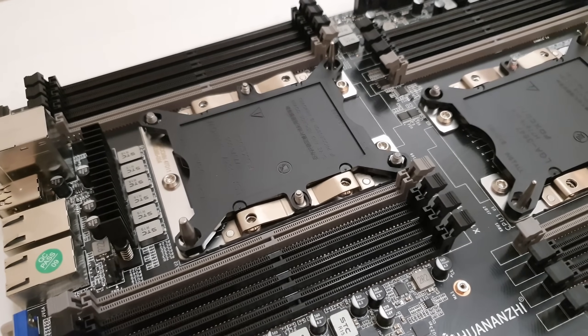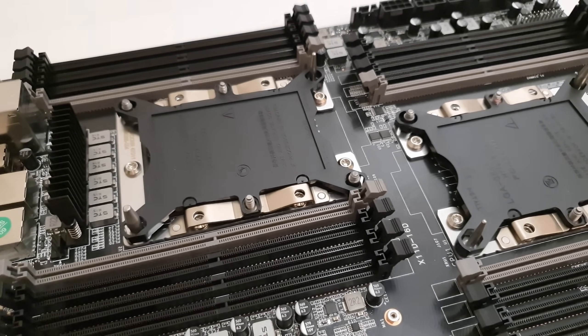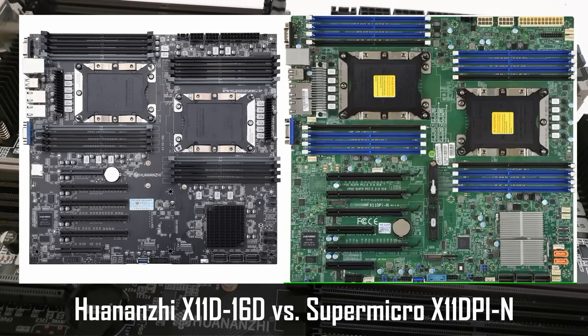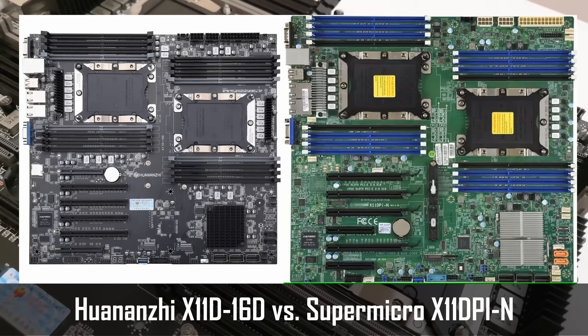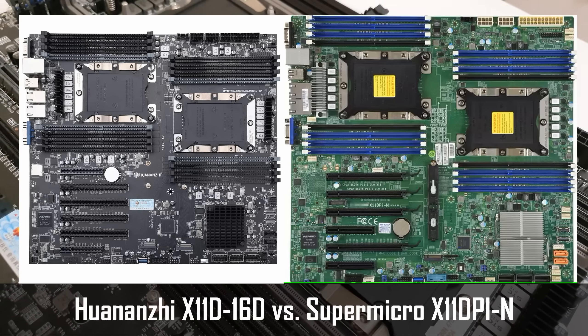For the sake of my and your sanity, in this video the Huananji X11 D16D motherboard I will call just Huananji X11. The motherboard seems to be a clone, or at least inspired by a Supermicro motherboard, which is X11 DPI-N. At least both of the motherboards look very similar — the layout is very close, with only some minor differences.